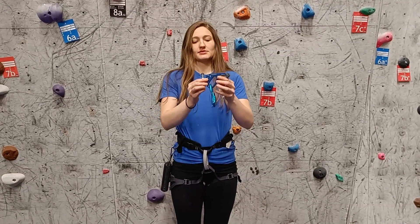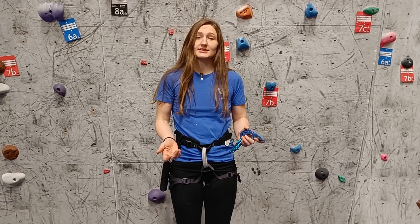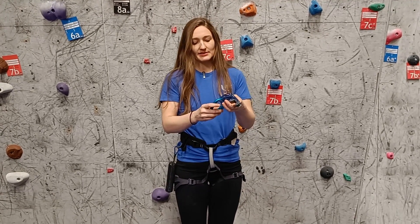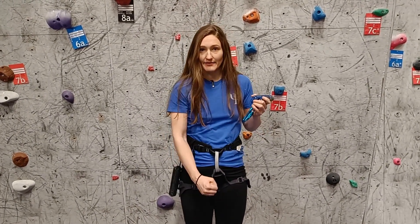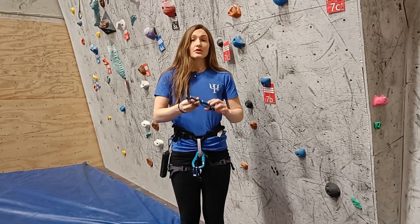The first tip is to use an assisted braking belay device. This is the Mamut Smart 2 — there are many others, like the Pilot that David has. Even though they look like tube or ATC devices, this is an assisted braking belay device, which means that when the rope goes through it and comes against the carabiner, it will lock. So even if you were to panic, the device will still brake the fall. You should never let go of the dead rope, but it offers relief knowing that even if a rock hits your head and you lose consciousness, you won't kill anyone.